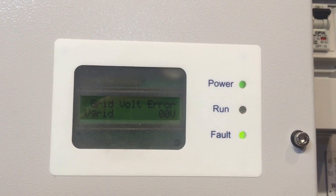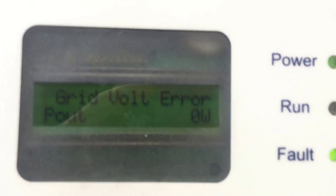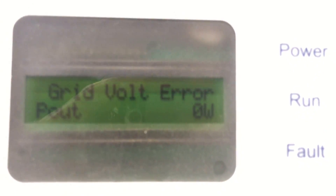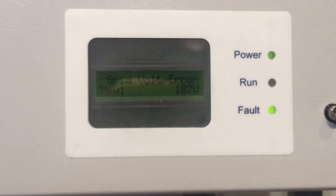Now if your Aero Sharp inverter is coming up with a grid volt error, it means it's not detecting any power from the electricity grid. There are a couple of things you want to check with that type of error.